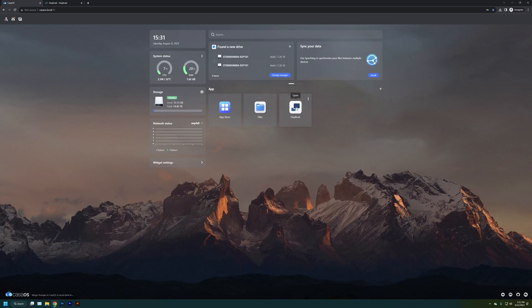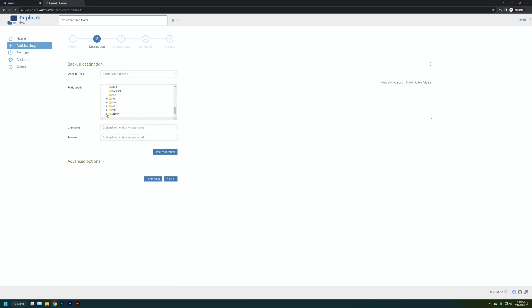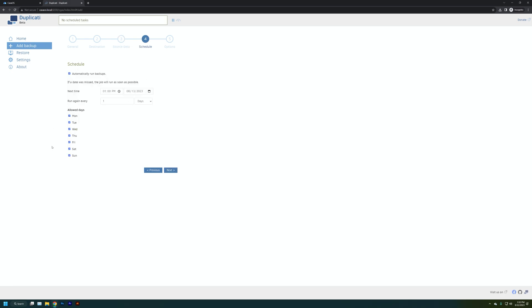Once settings are configured, click on the Duplicati app to open a separate window, then click Add a Backup, give it a name like "Zima Backup," and choose whether you want encryption. Next, pick a backup destination — our backup drive, Zima Two. Then click source data, navigate to Zima One under Computer, so it copies everything from Zima One over to the backup drive. Then select a schedule — for example, 1 AM on Sundays, running every one week.